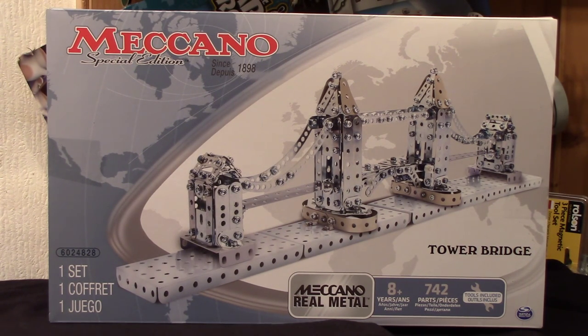Afternoon everybody and welcome to another new Meccano set video. This one is just about the newest there is at the moment along with a couple of others. As you can see, this is the Tower Bridge Meccano special edition set. Brand new, although the box date does state May 2014. It's a made in China set, which is a bit of a surprise because that's the first one made in China of the newest sets I've seen for just over a year.